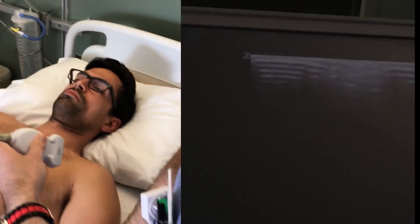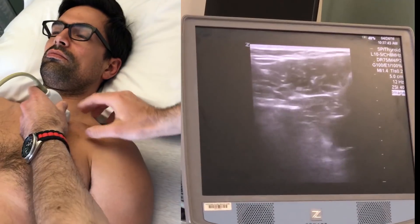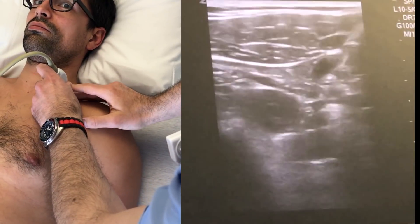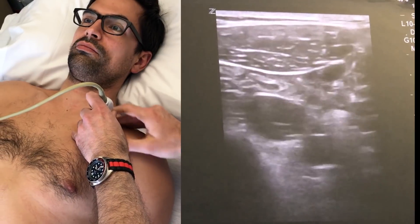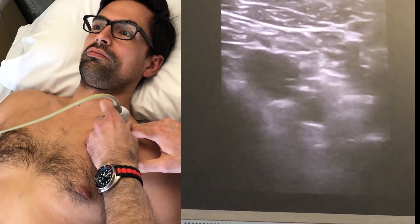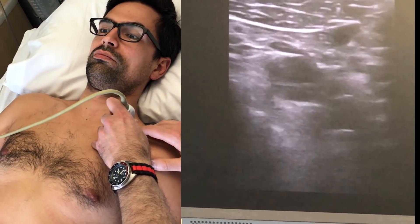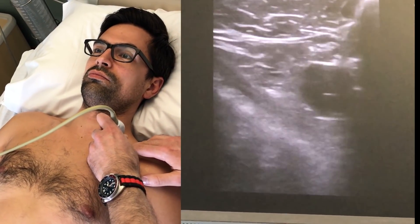Try to zoom in on the screen as much as you can. We're going to start out in neutral position, scanning in longitudinal position. That's the clavicle there on the right side of the screen. And then here you can start to see some vessels as we go laterally. That's going to be the subclavian vein there on the left. You can see it's a bit collapsible. And then subclavian artery on the right, although that's probably a bit more of the axillary artery.